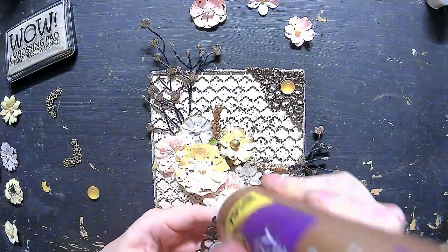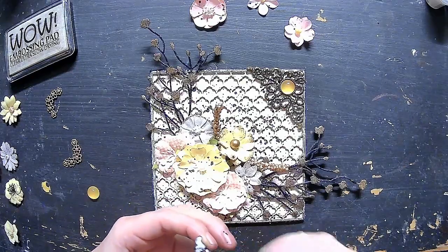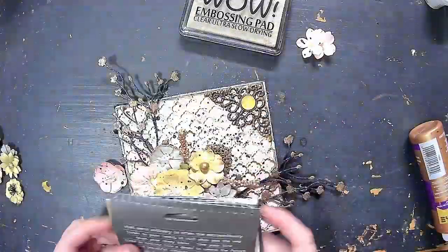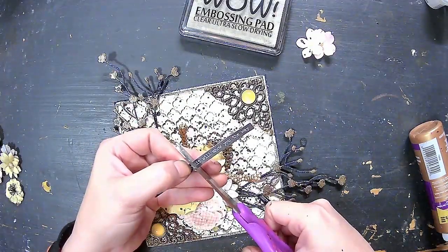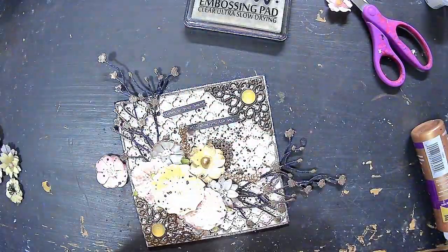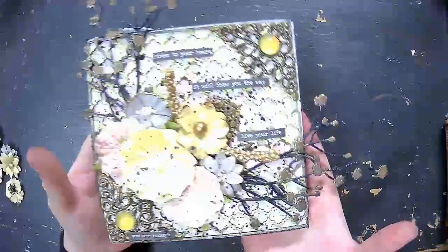Now I'm adding some metal pieces to the corners — I like doing this because it helps frame the piece and give it a finished, completed look. We're also adding sticker paper quotes from Tim Holtz, and I'm curling those like I usually do with my nail, just really gently, and using my favorite adhesive to put those on.